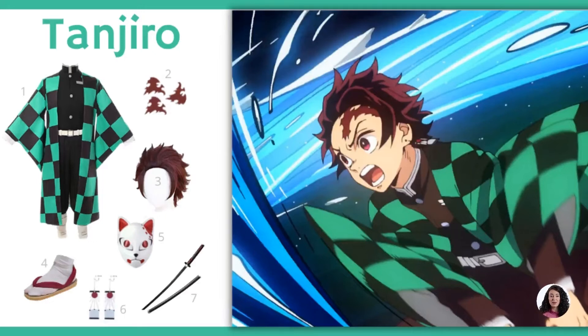Try out Tanjiro Cosplay to keep up with the Demon Slayer theme for your next costume event. Get the look of loyal, protective Tanjiro with our costume guide.